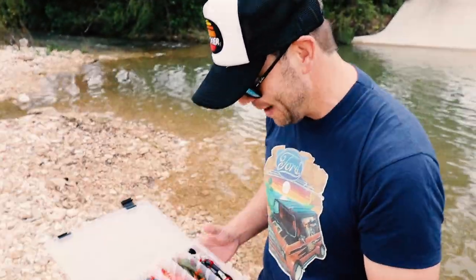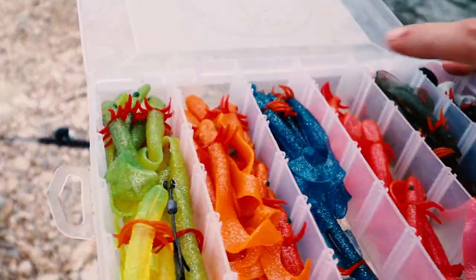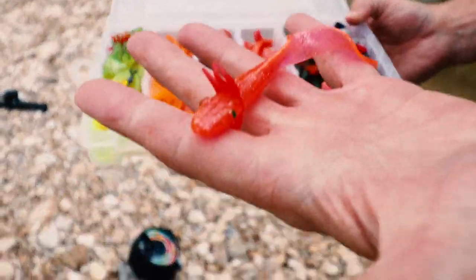Here's our tackle box of Rebel Rednecks, also designed by Dr. Loren Hill. So I think, Brandon, that's going to be the deal.